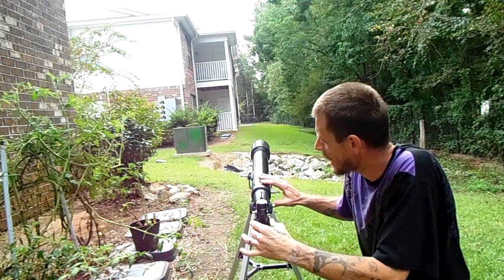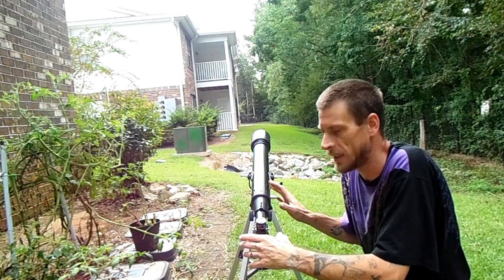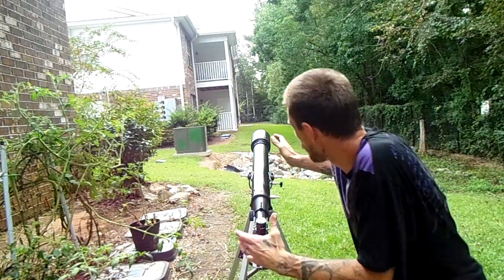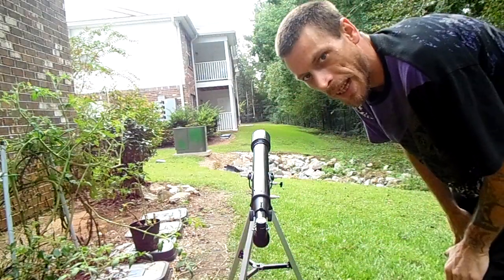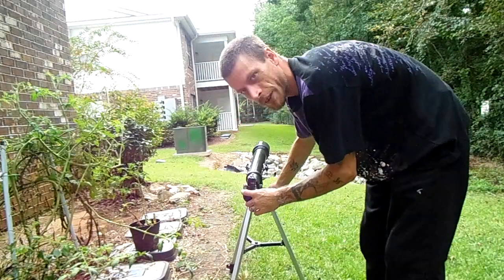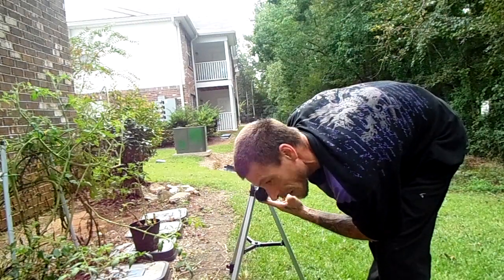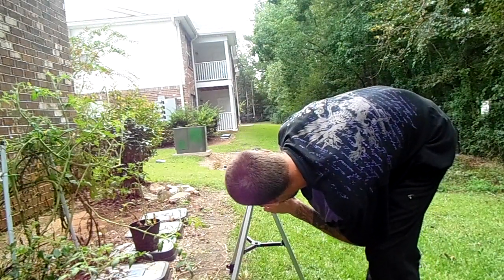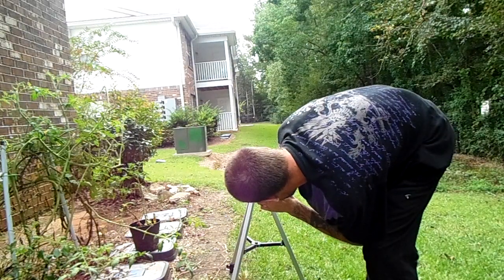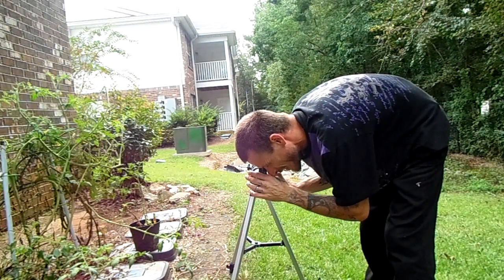Using this big one is going to be your main one. But in order to aim this thing, what you're going to have to do to get good at this is to practice it like it's a rifle. You're going to want to pick something down off into the woods or down the street or down your driveway or whatever, and just literally look down the crest of your telescope and try to aim it like a rifle. Then see how close you are to your target.